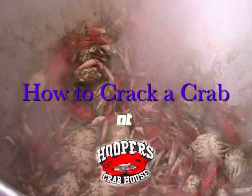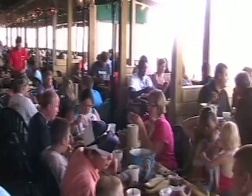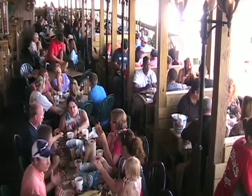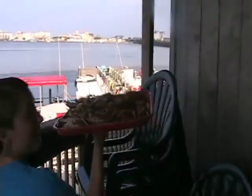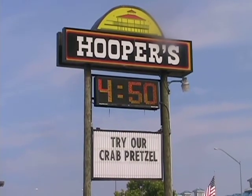It was a hot, hot day. Many of you will always ask, how do I do it? How do I crack a crab? Well, get out your crab hammers, prepare your stomachs, and get ready to get messy as we'll show you how to crack a crab the Hooper's way.